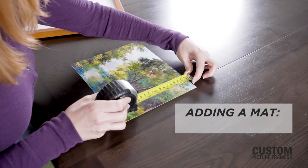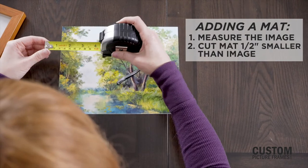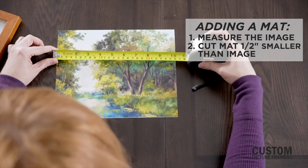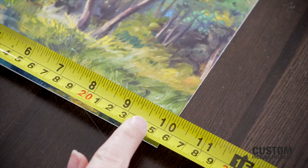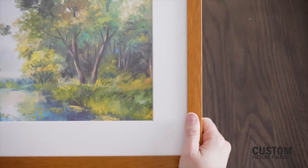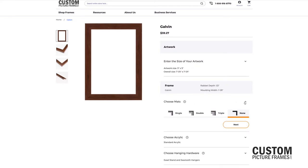To properly add a matte to your custom frame, you first need to measure your image. Keep in mind that the matte will be cut a half inch smaller than the artwork dimensions, because there needs to be a slight overlap between the opening and the image to cover the edges. While most standard mattes create a 2-inch border around the artwork, you can customize the size to fit your needs.